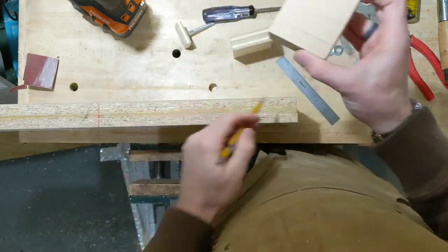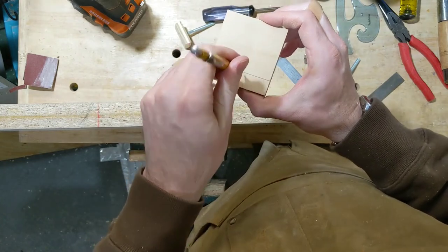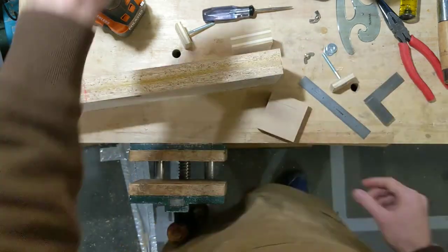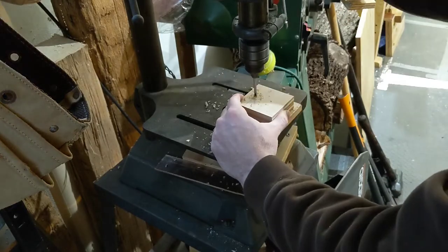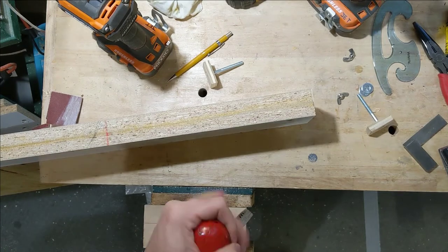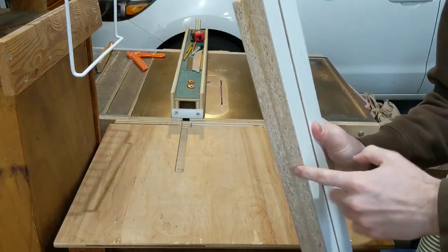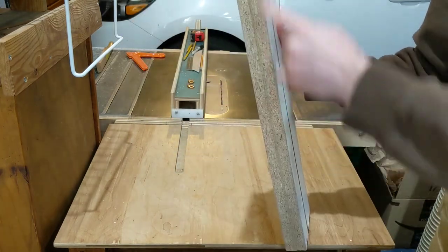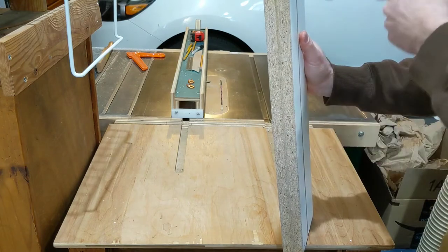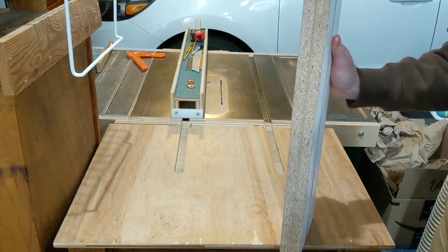That is the center line of the slot. Now I need to find center on the stop block face and drill a quarter-inch hole through it so it can act as the stop block on the outside. I'll also use a countersink bit to put a small chamfer on the edges of those holes. It turns out the bottom of the front fence isn't quite square to the face — probably from the glue-up — so I'll take one pass on the table saw to fix that.